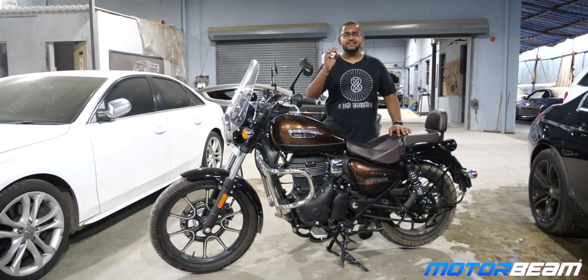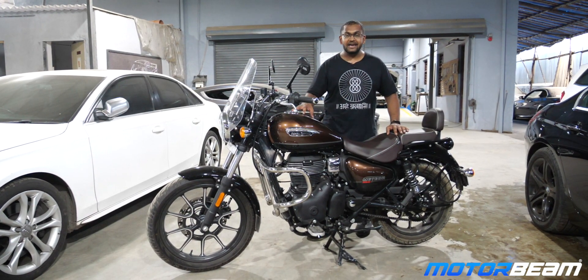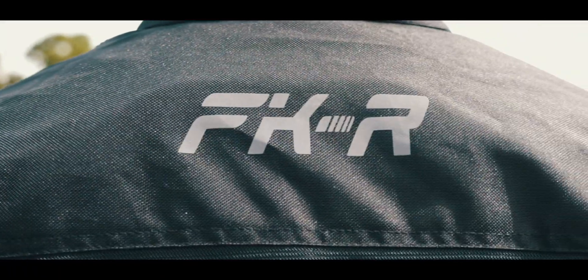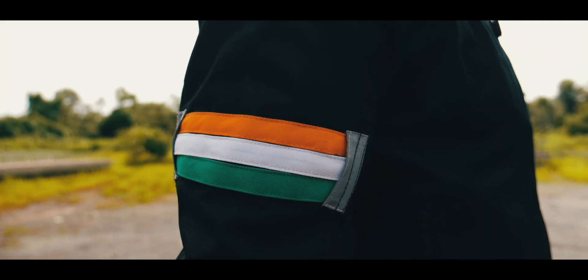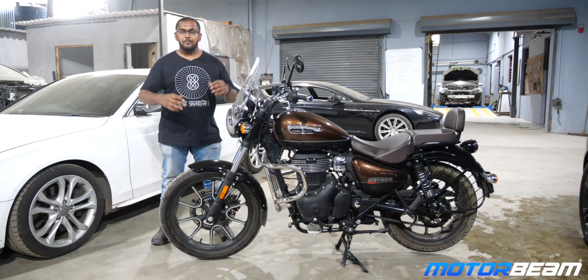Last time around we did the dyno of the Classic 350 and I was quite upset because the numbers were not as impressive. Well, I have got high hopes with the Meteor, so let's get on to the dyno.